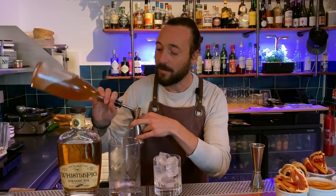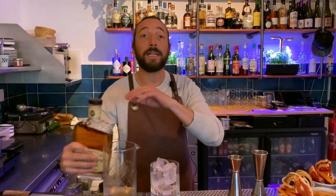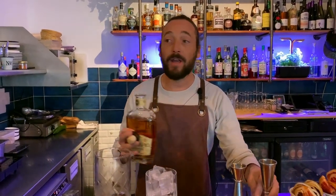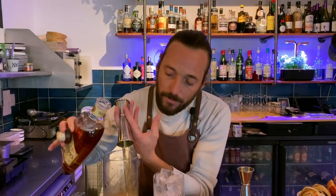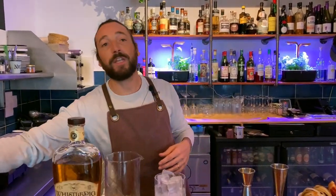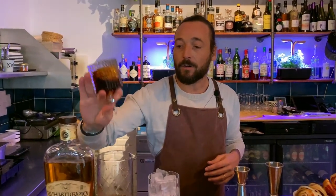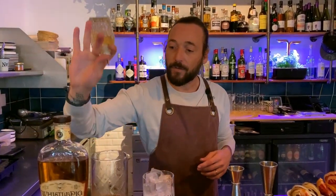I'm going to put 15 ml of our own gingerbread syrup. I'm going to add after that 50 ml of Whistlepig Rye Whiskey. Next, we're going to put two dashes of aromatic Angostura bitters and two dashes of orange bitters.